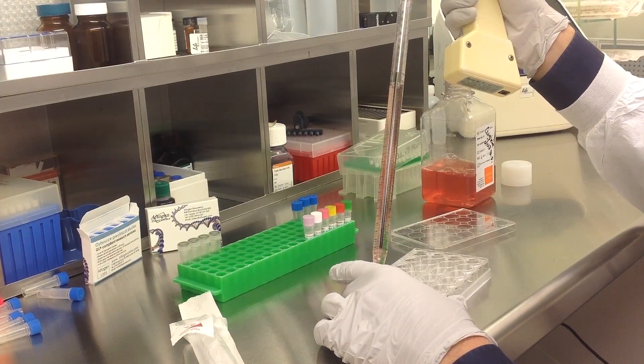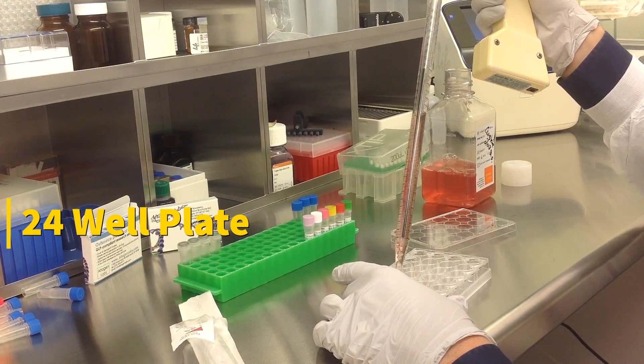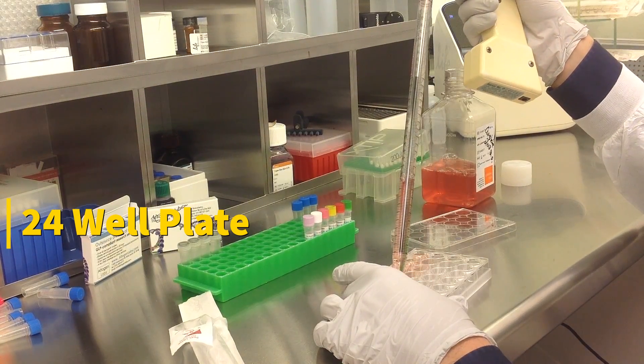Today we will be transfecting A431 cells obtained from ATCC. We will be using a transfection kit manufactured by Altogen Biosystems. In this tutorial, we use a 24-well plate. Transfections can be scaled up or down based on plate surface area as described in the corresponding transfection protocol, which can be found at altogen.com.